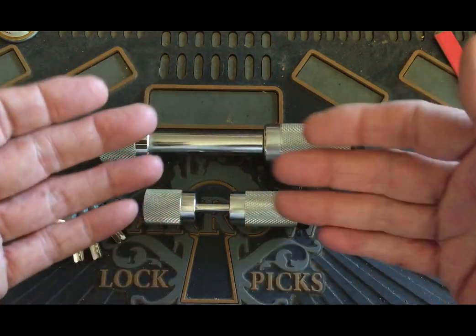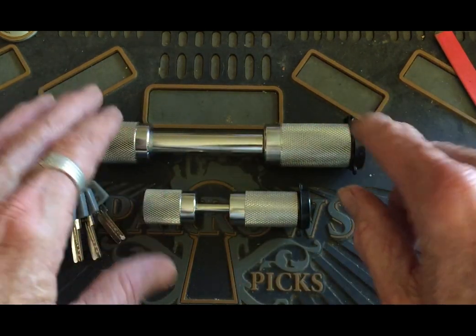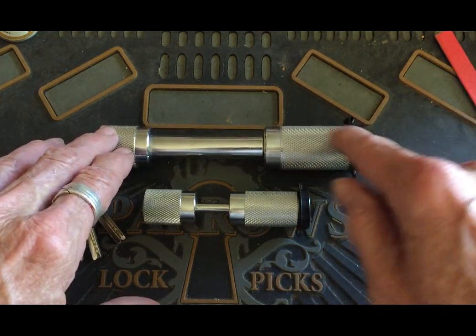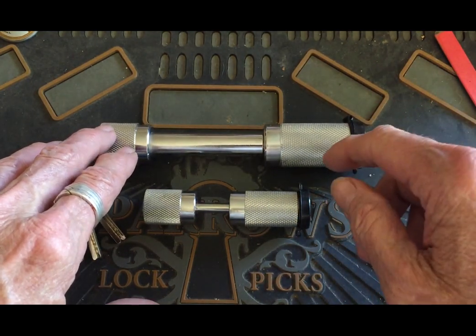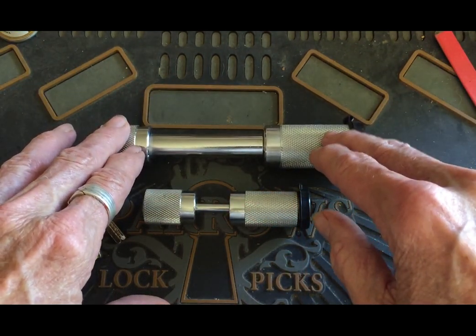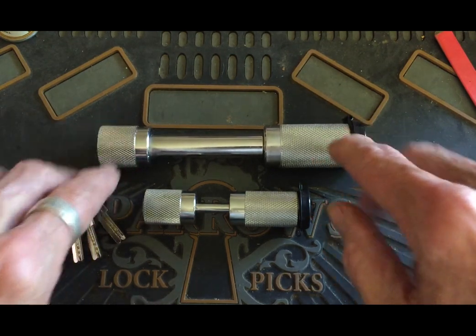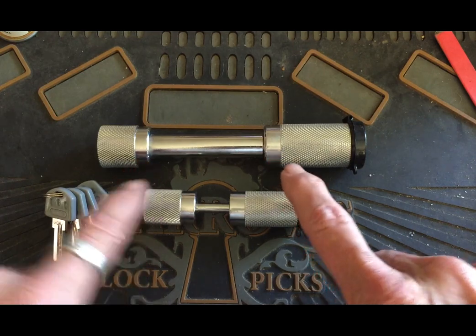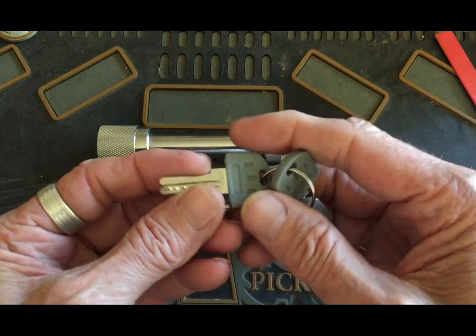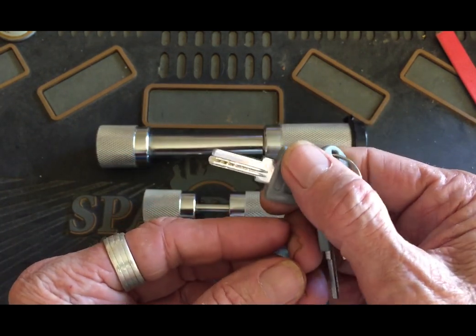One is like the pin tumblers or wafers, the regular key cuts. Then you've got your tubular with the barrel key type — I think the Lockpicking Lawyer did one of those, Trimax I believe. And then there's this — dimple lock, yeah.